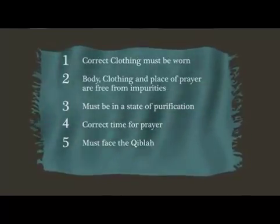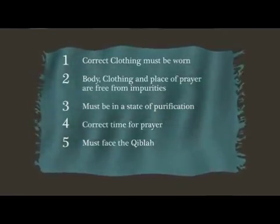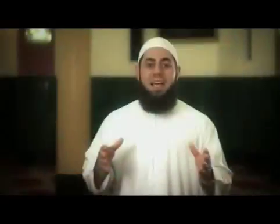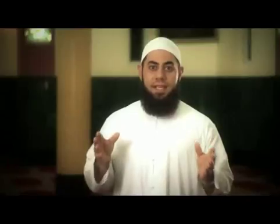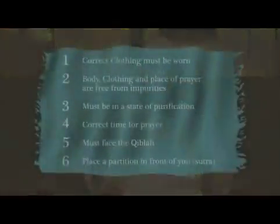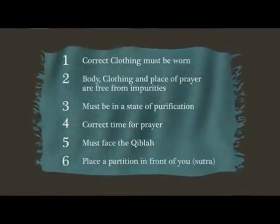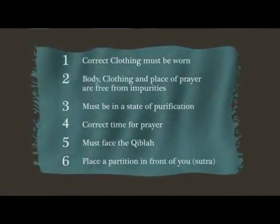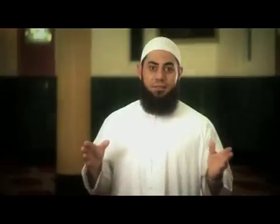The fifth prerequisite is to face the qibla — that is, the direction of the Kaaba in Mecca. This means that wherever you are in the world, you must ensure that you are facing towards Mecca. The sixth and final prerequisite applies when you are praying alone and in an open area: to pray with a partition in front of you, known as the Sutra.